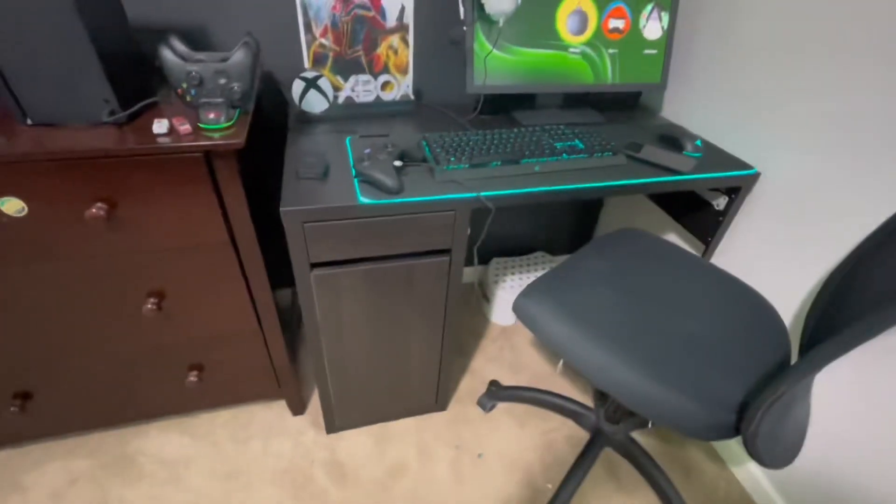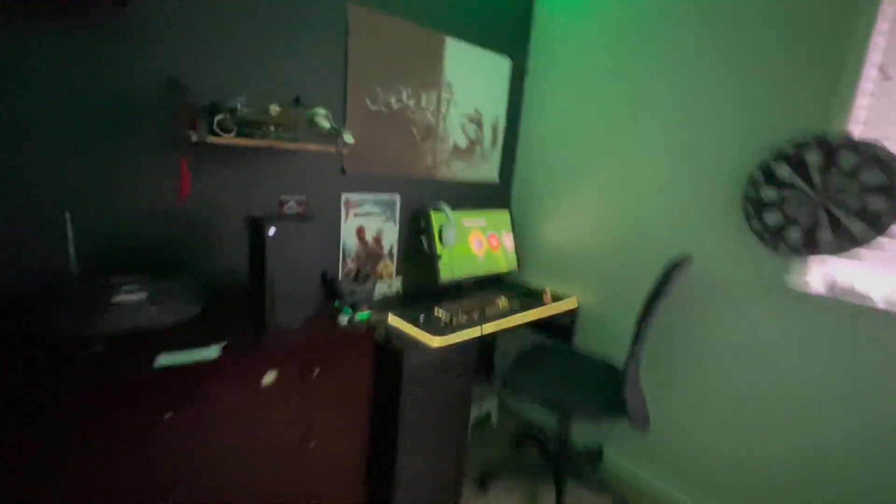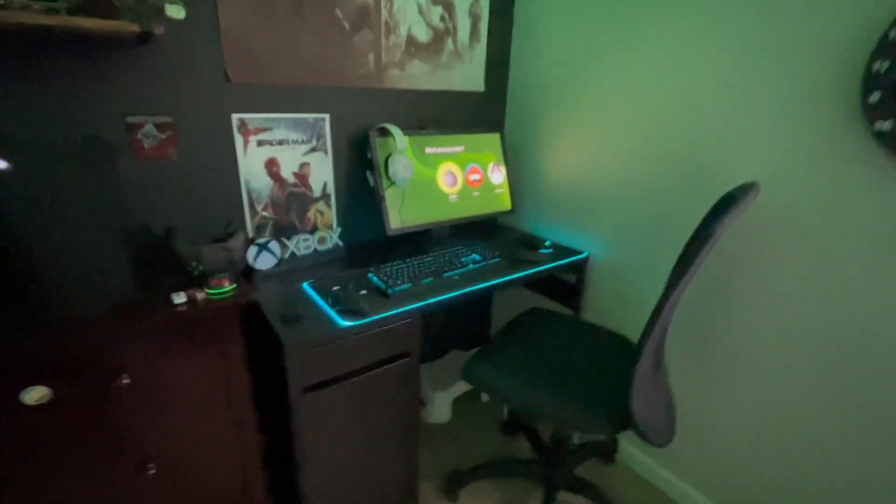I got this desk from IKEA, and it had a drawer underneath it, but I took out the drawer so I can have more leg room. And here's what it looks like with the lights on and everything. It's not a bad setup — it's definitely more on the budget side, but I like it. I spend a lot of time on it.